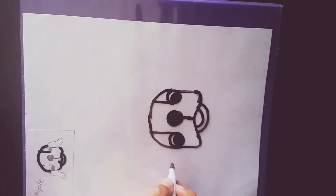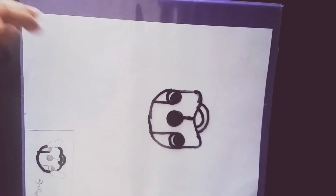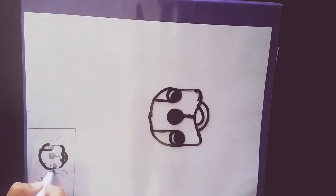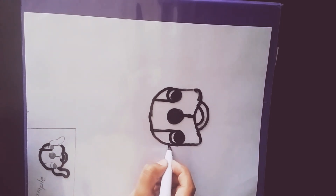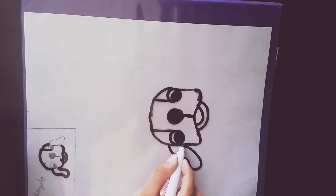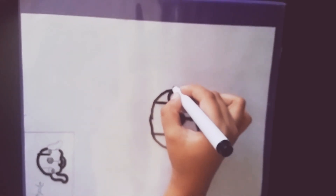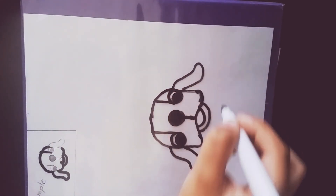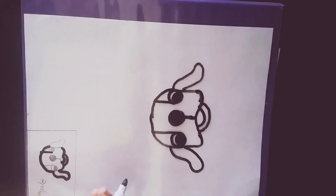Just one more thing — the ears. So here I've got the ears: it's an S with a curve, and the same thing on the other side. And there we have our dog.